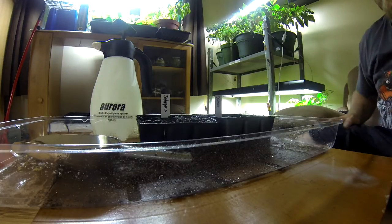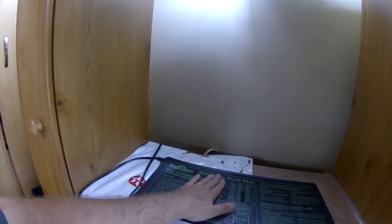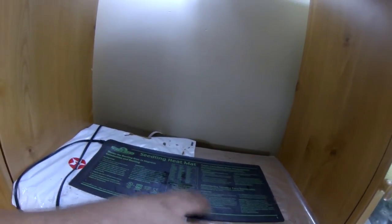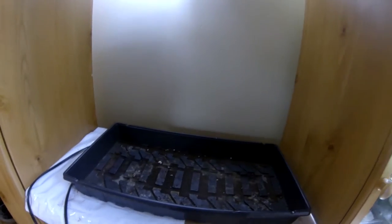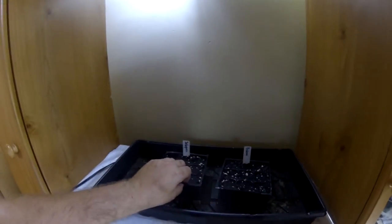Then there's an important process. What's really, really important for your germination is to put the containers on a seedling heat mat. It's really important — it brings the temperature up to about 85 degrees Fahrenheit. If you don't have this kind of mat, you can put it on top of your refrigerator, which is usually a pretty hot spot. These seeds will only germinate if they have a lot of heat. So just take the two containers and place them right on there, then cover them with a dome for humidity.